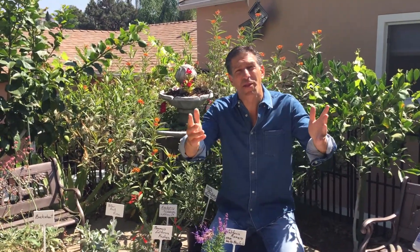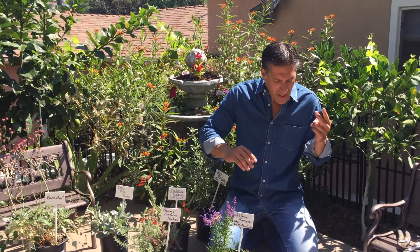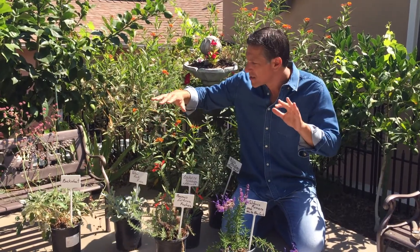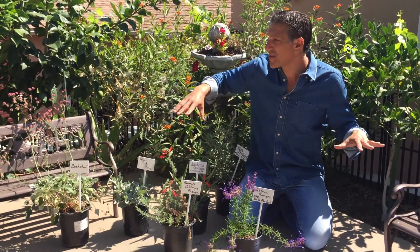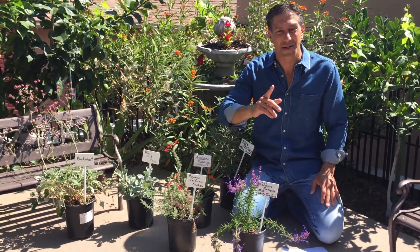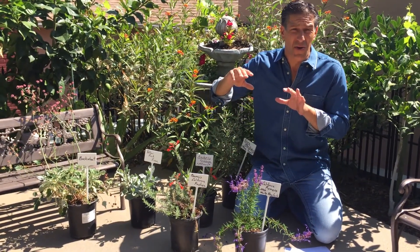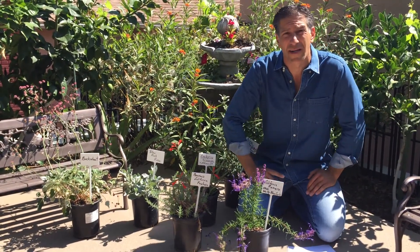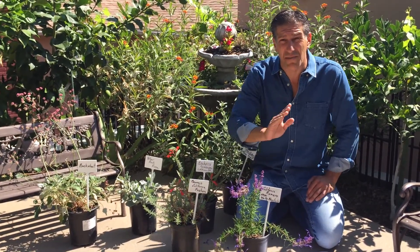So step number one: grow the things you want, grow the things you'll enjoy, grow the things your family will enjoy. Step two: plant at least one native plant species — I'm surrounded here by five that we're going to be planting throughout the garden. Step three: fertilize organically, and only on the plants you'll consume — for example, your fruit trees up to three times a year in spring, summer, and fall, typically not in winter. But when it comes to your native plants, they've grown and become accustomed to your area for 400 million years without you — so do not fertilize them.